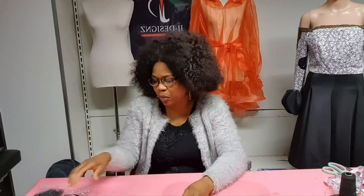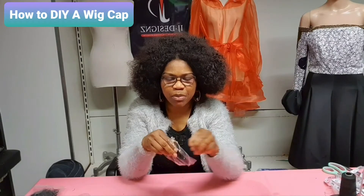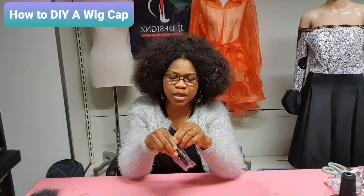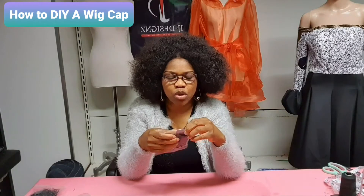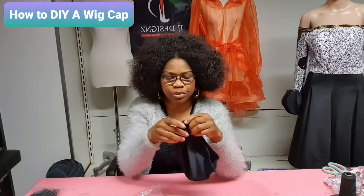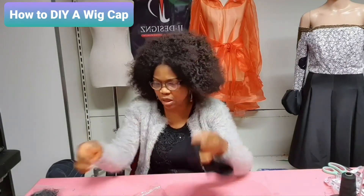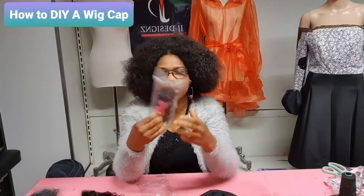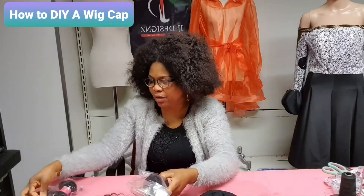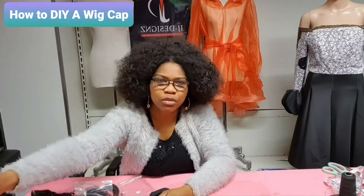So let us share and learn together. You need your cap — I have one here, it's a medium size. The medium size is better because it can be okay for any type of hair size. I go by the medium cap. You also need your attachments — I have three packs — and my closure. The next thing I need is my hair doll.